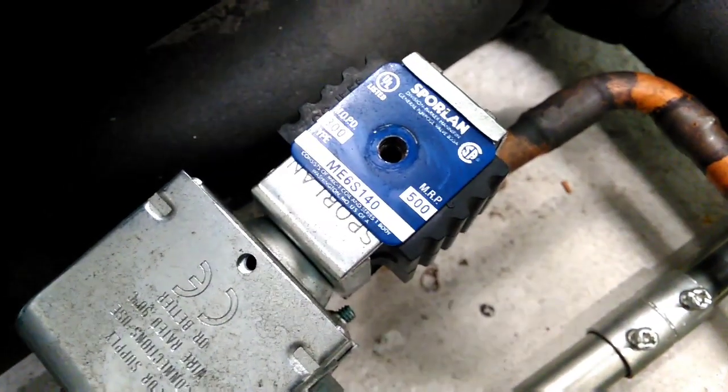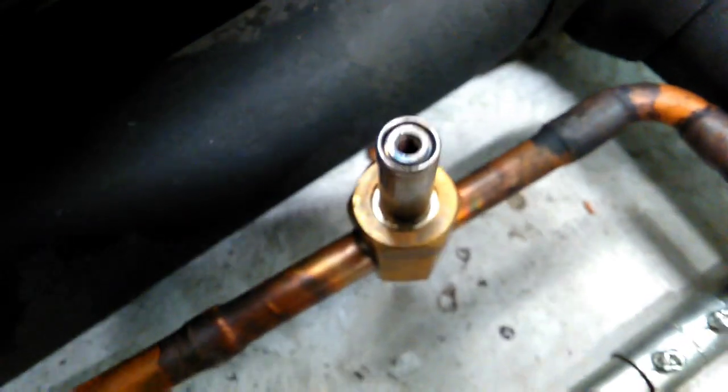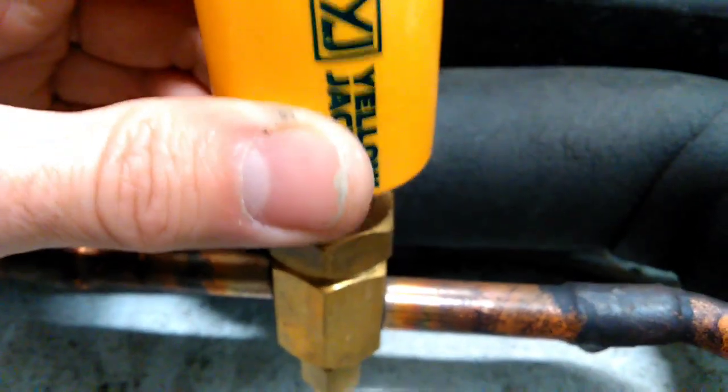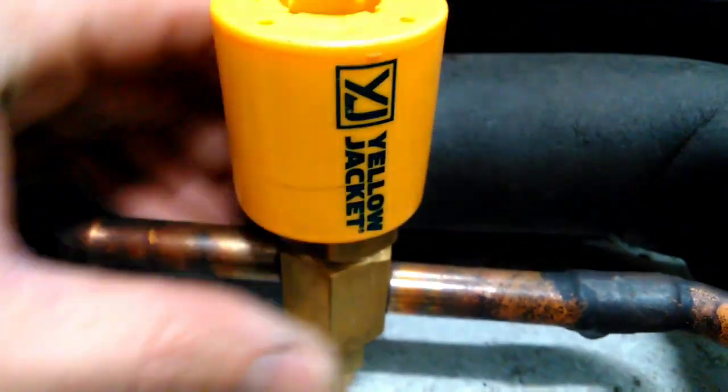So first things first, we need to have the power shut off to the machine. I pulled the screw out of the solenoid coil here, and we're going to just slide the coil right off of the valve. It basically just slides on and off, and you can hear the click as the solenoid magnet reaches the base of the valve.